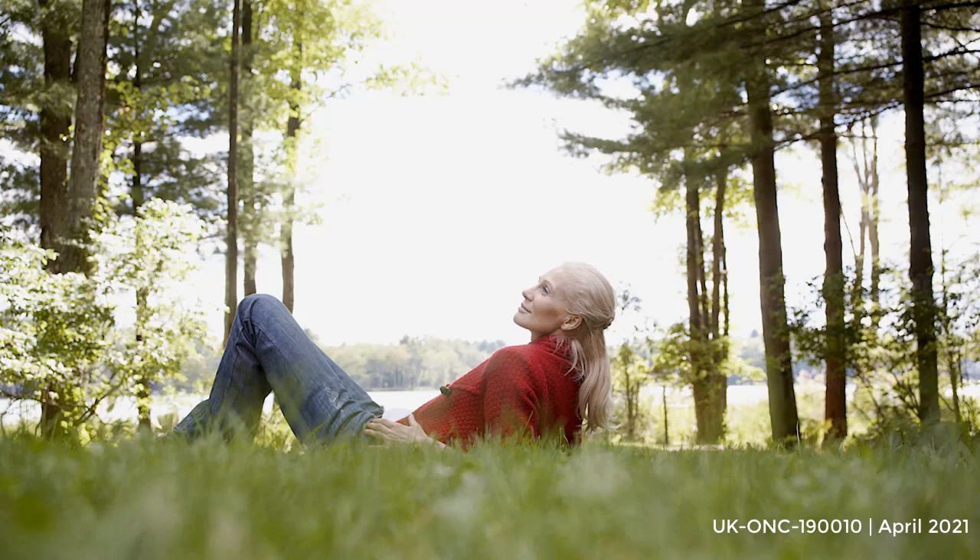If you find any sensations in the soles of the feet too intense, you can bring your attention and awareness back to the breath if that's better for you. This is perfectly fine. Otherwise, inviting yourself to experience whatever sensations you find in the soles of the feet.